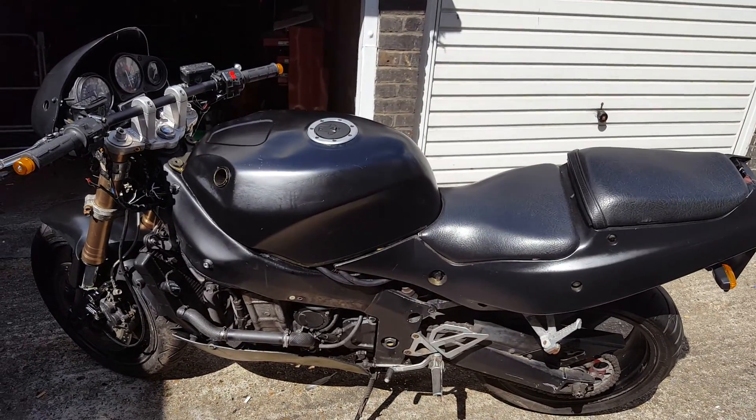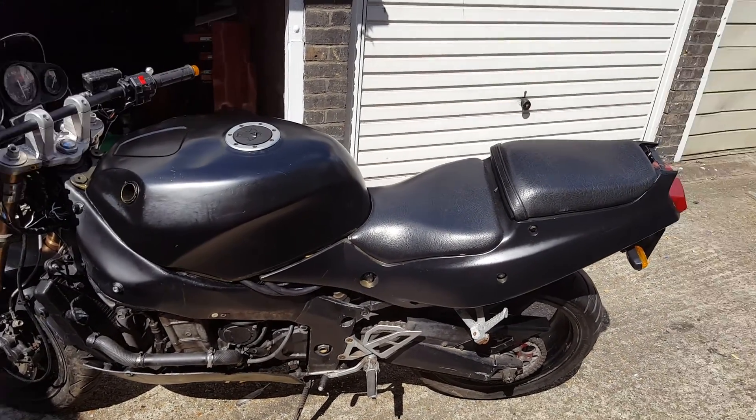Now just needs cleaning up, MOT-ing, and a small amount of finishing.